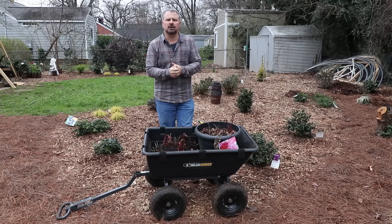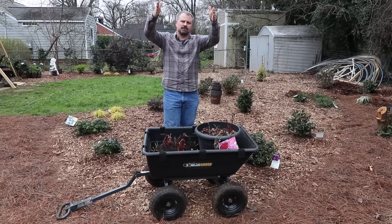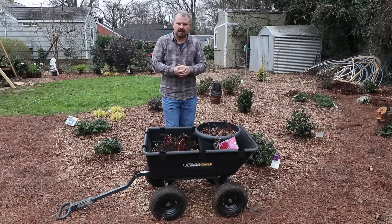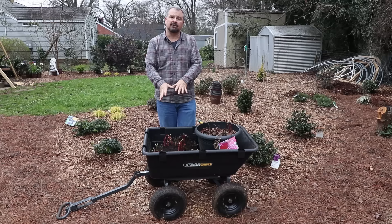There were some peonies that popped up in this new house that I moved into — I'm not actually sure of the color. You just saw at the beginning of the video I dug them out. You need to go down pretty deep when you're digging out peonies. Slide your shovel in straight along the outside edge. The tubers are actually pretty deep under the soil — they can be six, seven, or eight inches deep. Try to go down before you start to go over, and get as much of the tuber as you can.